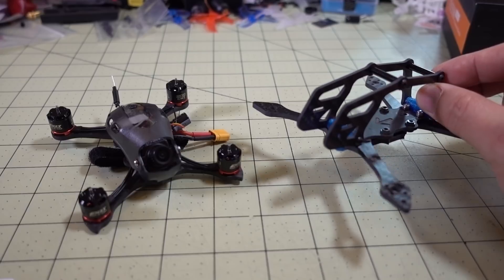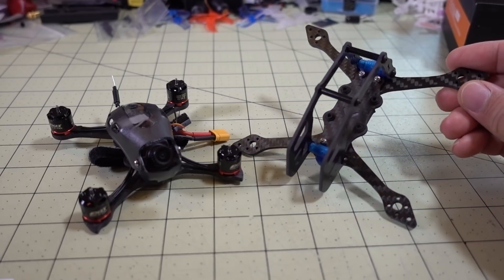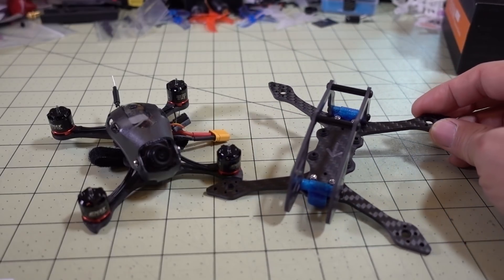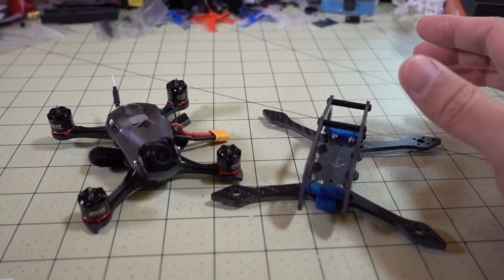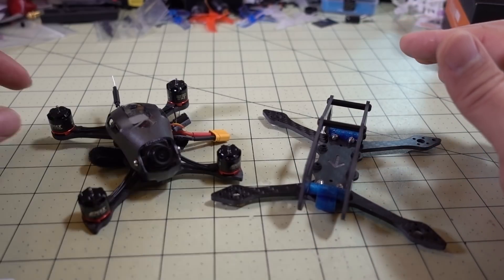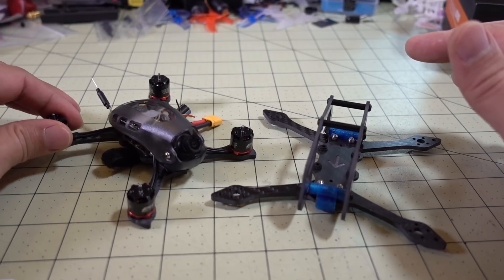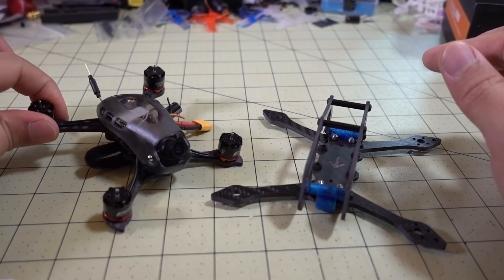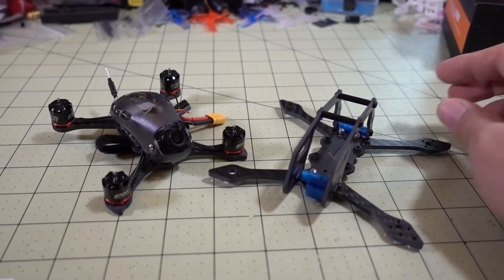For those of you who saw my other video with the unibody 2.5 inch frame, that was a prototype that came from Emacs directly. At the time they weren't sure if they were going to produce it, and I've been told they're leaning towards not producing that frame because of the extra cost — cutting a unibody frame costs significantly more than cutting four individual arms. That unibody design did make the Babyhawk R a little bit lighter, since individual arms with all the extra screws and nuts make the frame heavier. But it doesn't look like that's going to be coming out.